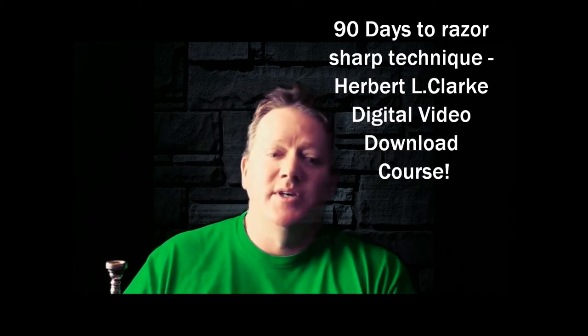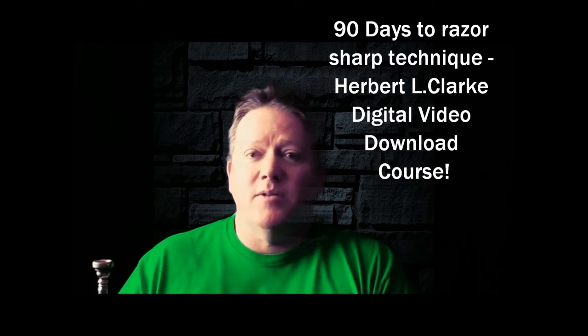It's a 90-day course, and I'll just say this: if you are working on the Herbert L. Clark Technical Studies and you've started at the first study and worked your way through — if you've already done that, then you did it the wrong way, my friend, and you likely haven't got the best result from the Herbert L. Clark book.